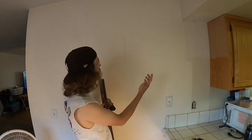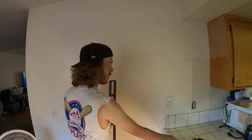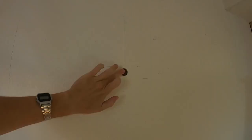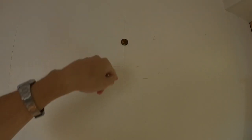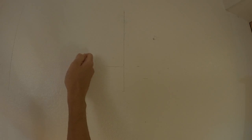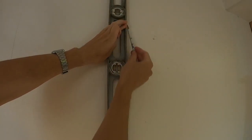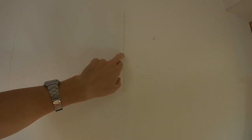Before we hang the cabinets, we want to find where our studs are on the wall and mark those. You can do that with a simple magnet — run it along the wall and it'll grab onto the nail or screw heads underneath the drywall. You could also use a stud finder, or simply knock and hear how the sound changes. Then take a level and draw a line in the center of the stud so we'll be able to screw right into it while we've got the cabinet up.